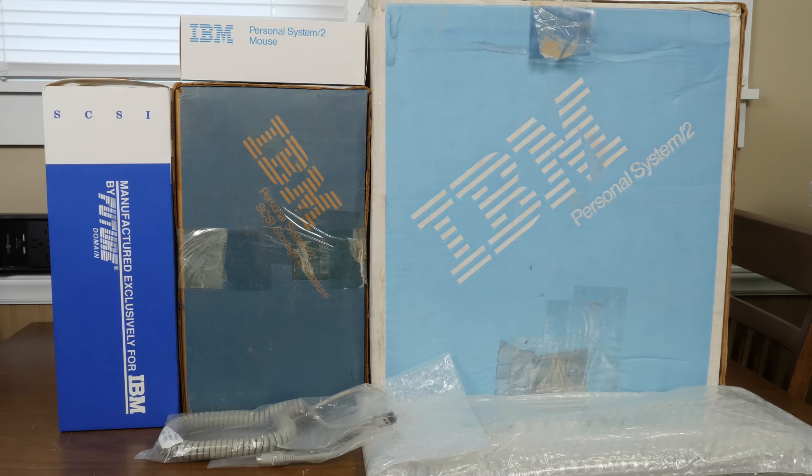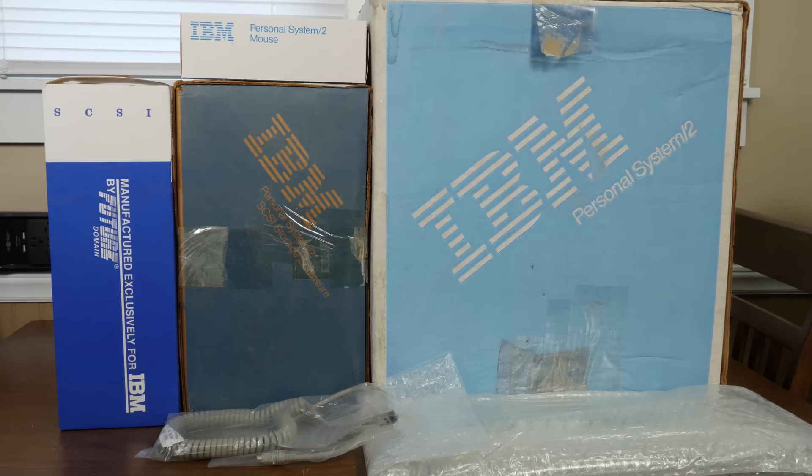Greetings and welcome to an LGR thing. I'm very much a fan of older IBM computers, and this is going to be one that I have never used before. I've used Personal System 2 machines before, but never this particular model, which is the Model 25. It is the all-in-one version of their lowest-end PS/2, introduced in August of 1987.